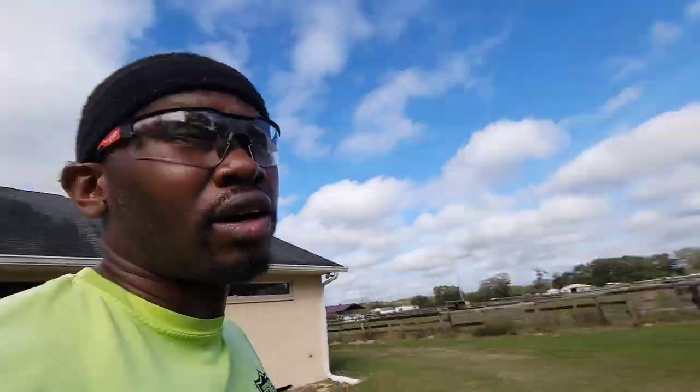We're gonna get up out of here. I also did the trailer over there but I didn't really show y'all the before on that — it wasn't horrible, so I just sprayed it down. Alright, we're out of here, let's go.